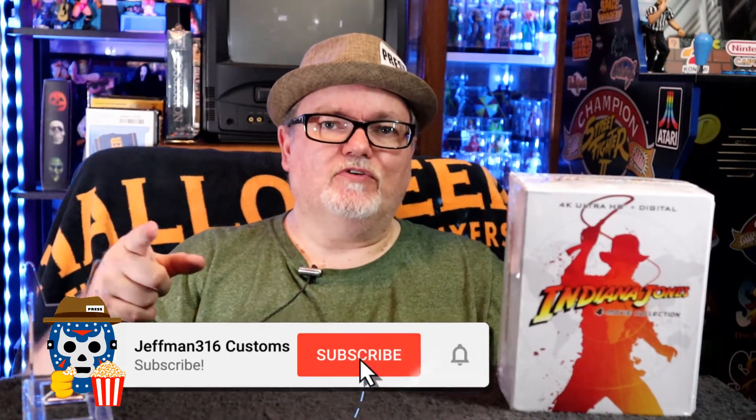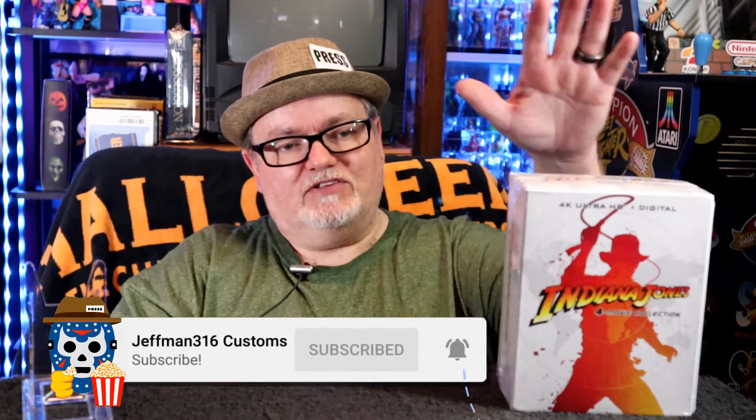Big things coming in 2021 — I want to grow this channel big. I'm going to showcase movies, movie reviews, toy hunts, toy reviews — everything pop culture related. After you subscribe, make sure you hit the notification bell so you'll be the first to know when I post new videos. So let's crack open this Indiana Jones 4K box set, let's go.